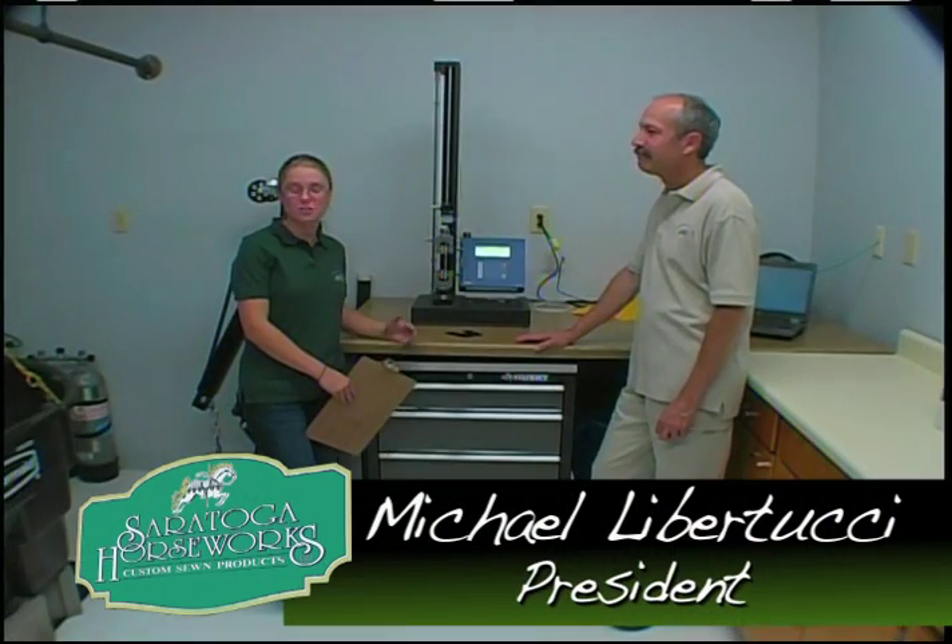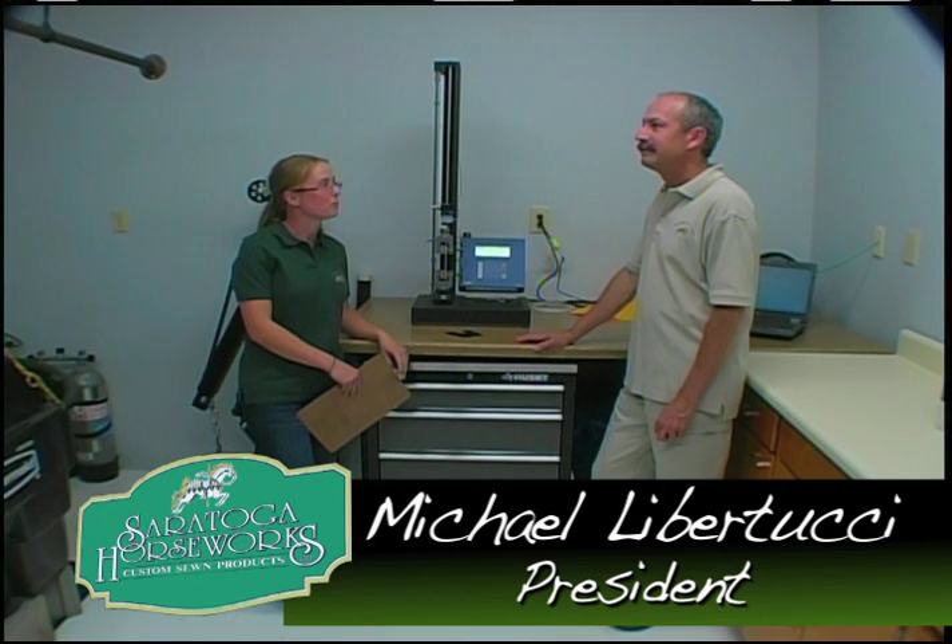At our facility, we have the capabilities to run a number of different tests for clients unable to do so themselves. Today, we're going to go back into the testing lab and talk with President Michael Libertucci. Hi, Mike. There's definitely a lot of cool gadgets around here. What kind of tests can we run with them?